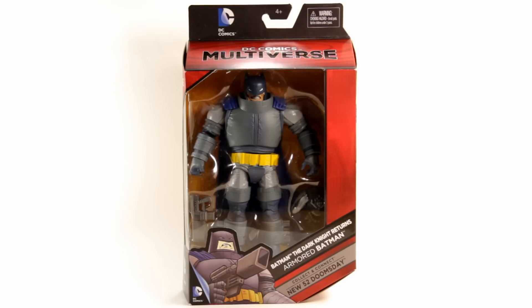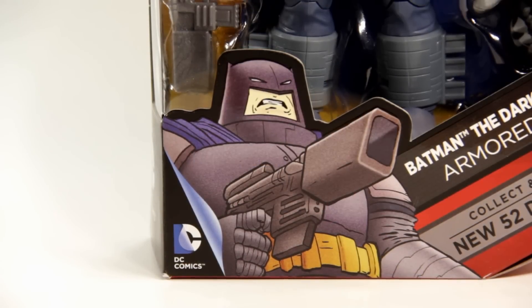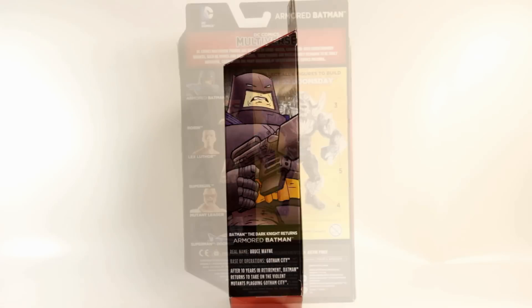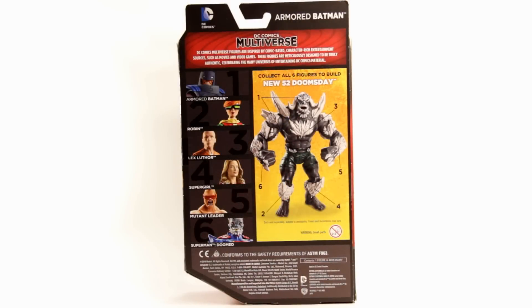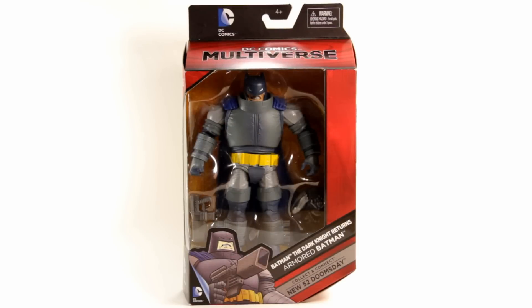Here's a quick look at the packaging. We got this big figure stuffed in a little box, and down here we get some pretty cool Dark Knight Returns artwork. On the side we have the same artwork, and on the back we get a look at the other figures in the wave and the Build-A-Figure, which is New 52 Doomsday. I'm a big fan of the packaging here — it's collector friendly, so you can open it up, take the figure out, and put it back in.